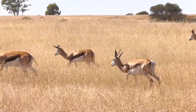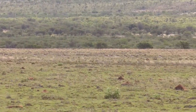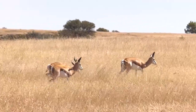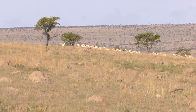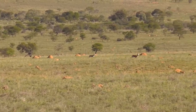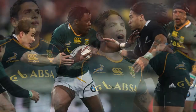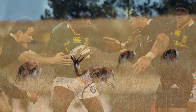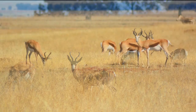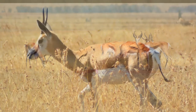One of the animals we wanted to hunt was the springbok. My son Max and I had never hunted one before. Fortunately, there are a number of these animals in South Africa. The springbok is the national animal of South Africa, and their national rugby team is named after this species. The springbok is a medium-sized antelope weighing 60 to 95 pounds. They are fast, elusive, and fun to observe and hunt.